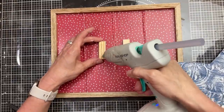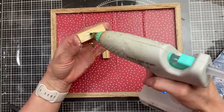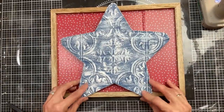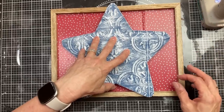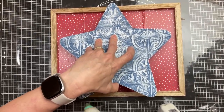Now because the star is a little bit larger than the sign, I'm going to glue two tumbling tower blocks to the center of my sign. This is going to keep our sign at the very front — we'll be able to glue it to the frame in those three places and to the tumbling tower blocks.